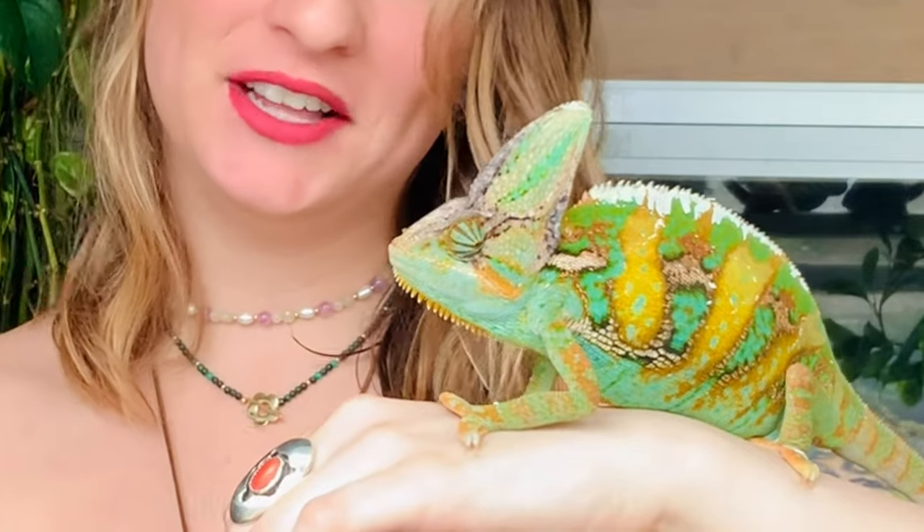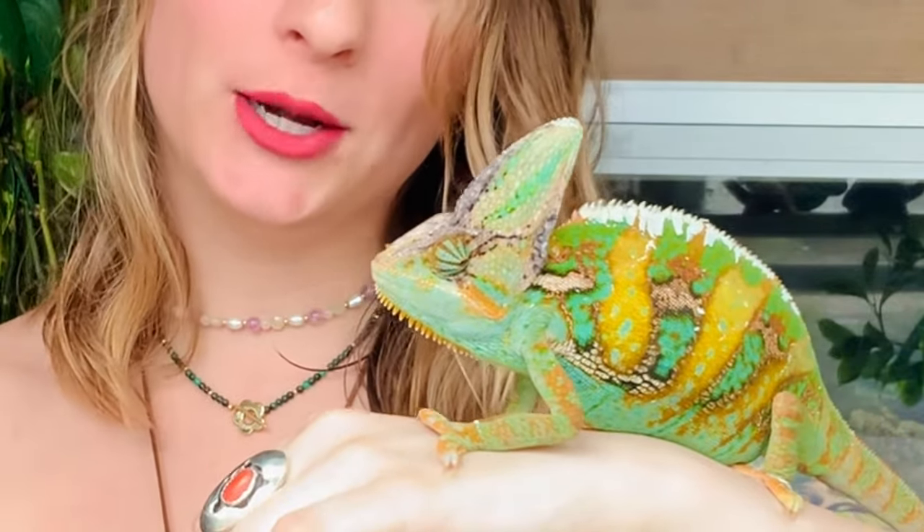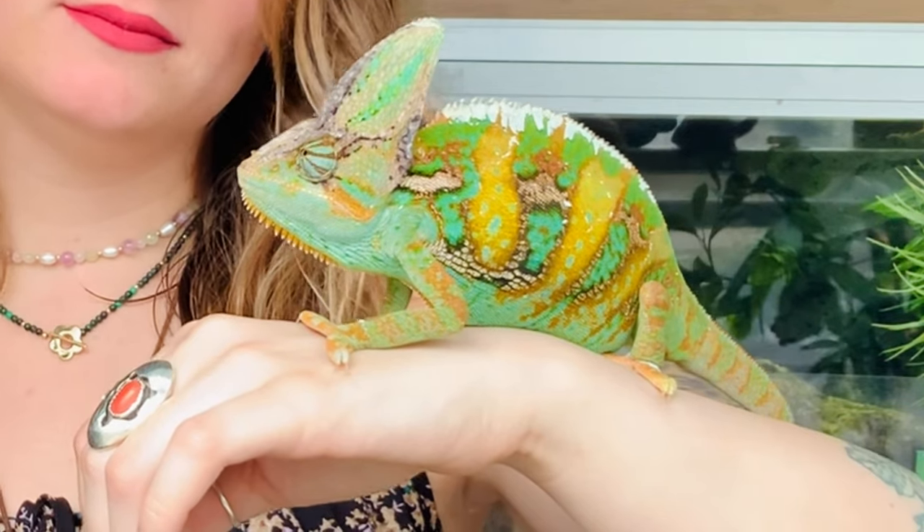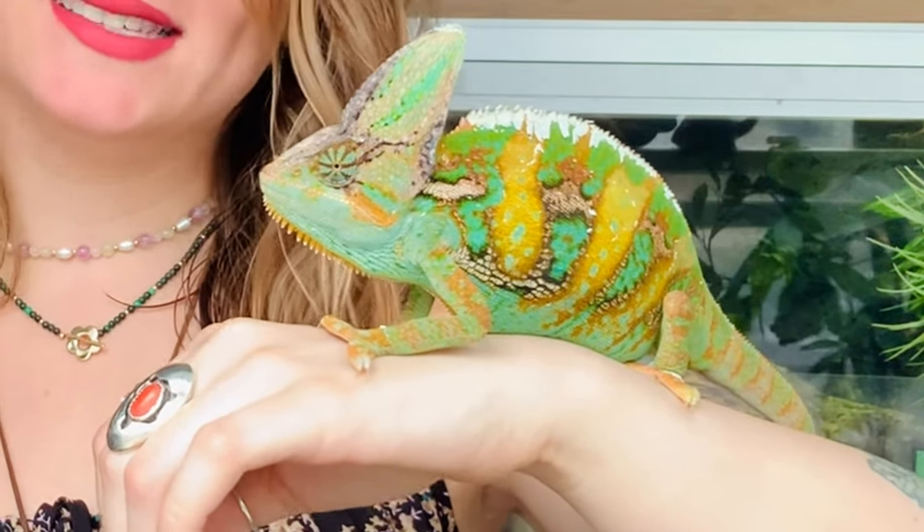Hi gardeners, super exciting day today because I have Flounder out. I think this is my second time handling him. He's just staying still, not moving. I lured him out with a nice juicy hornworm and he came out for it and he squirted me in the face with it, so he's just chilling now. He had his worm and he's just figuring things out — okay, this seems safe — but we're making progress with Flounder.